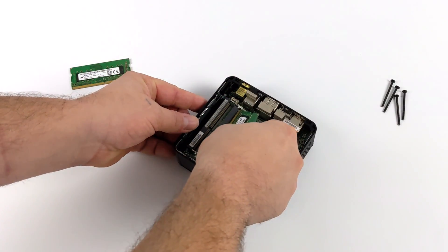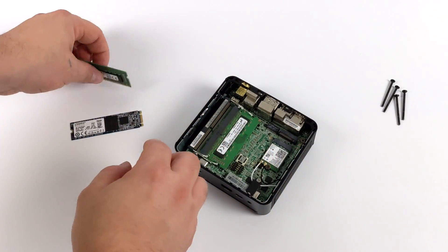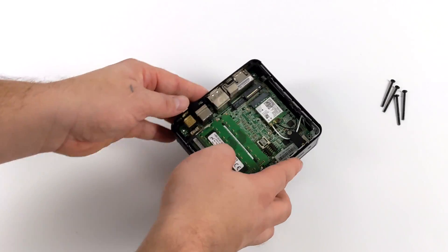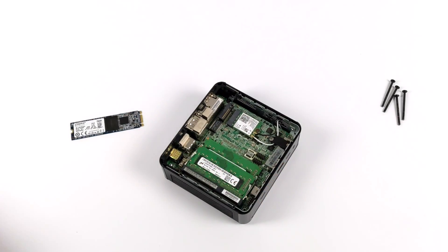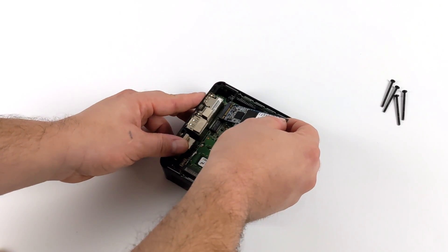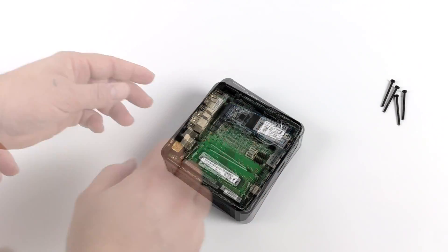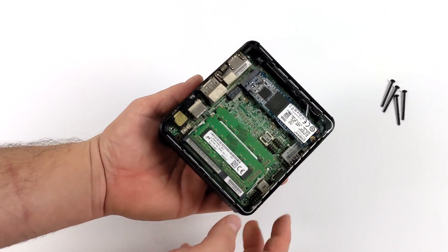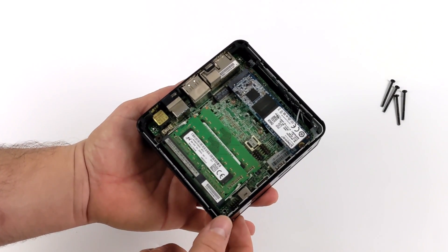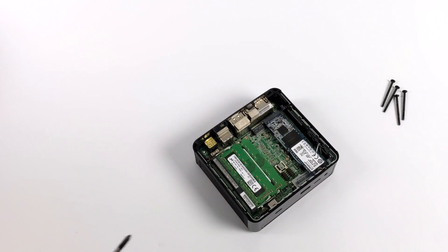Putting something like this together is super easy. I'm just going to go ahead and pop my RAM in here — and if you end up getting something like this, make sure you run it in dual-channel with two sticks of RAM, because you're going to get much better performance out of it. I'm going to throw my M.2 drive in here, but keep in mind if you don't want to go M.2, you can run everything from a 2.5-inch drive. We have enough room and the cable is included. We're all set up — M.2 drive mounted, RAM installed. All that's left is to install the operating system.